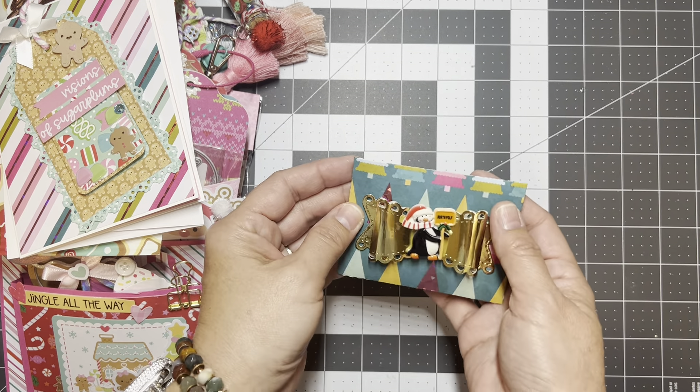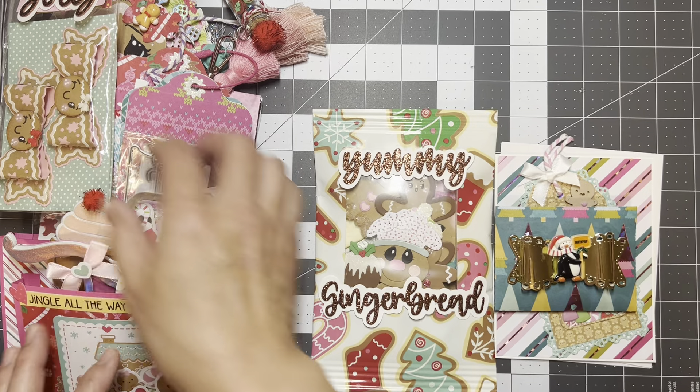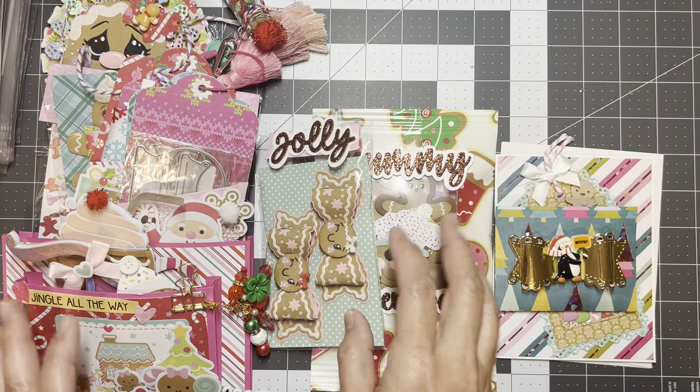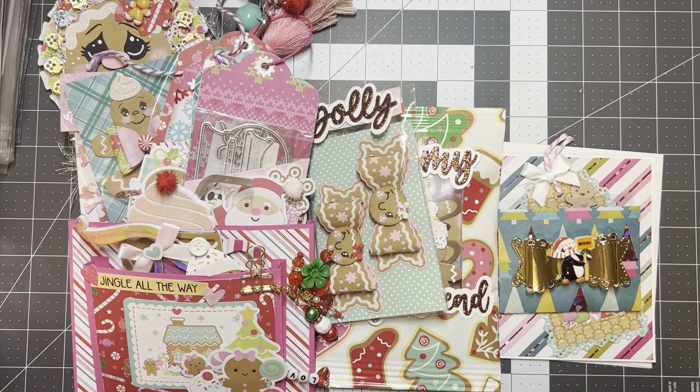I left the cookies basic so she can do what she wants with them — glitter the edges with different colors, or just use them as a base and make them her own. Sometimes it's nice just to have a base to work from. I put a gold bow and a cute little penguin cabochon on there. That's the end of the swap — I hope you all enjoyed it and got some inspiration for next year. You can apply these crafts to other occasions too. Thanks for stopping by and have a fabulous day, bye!